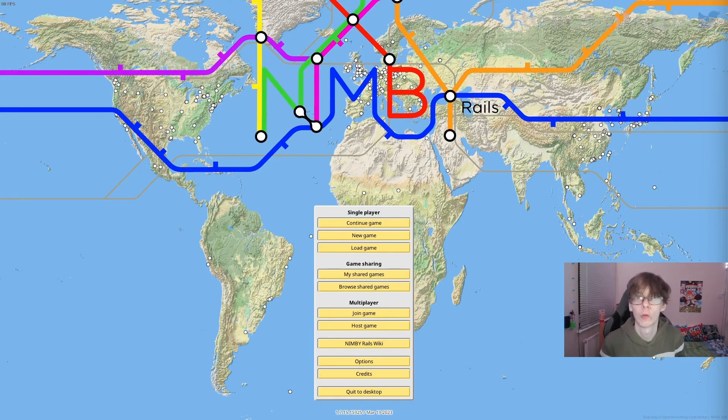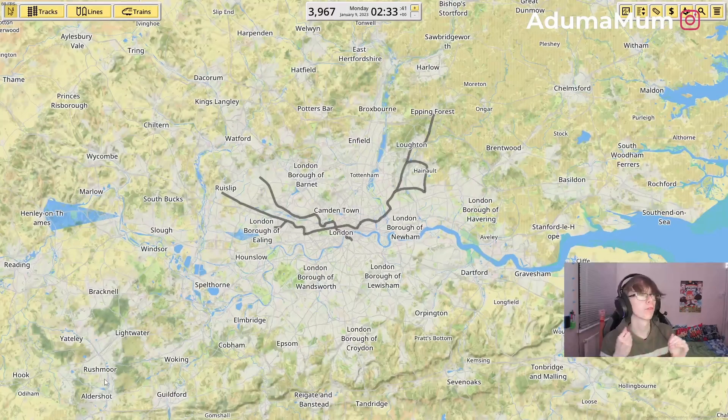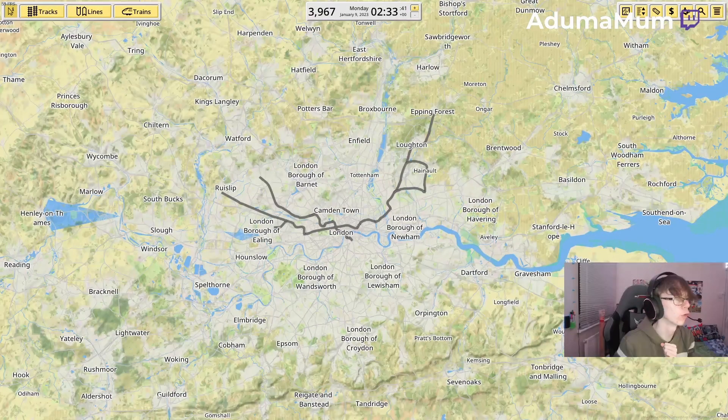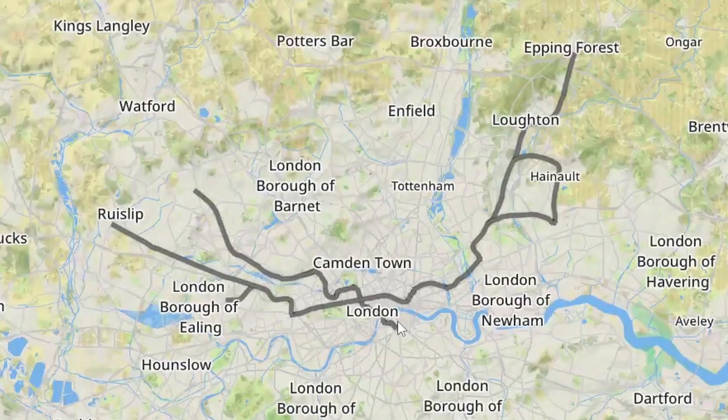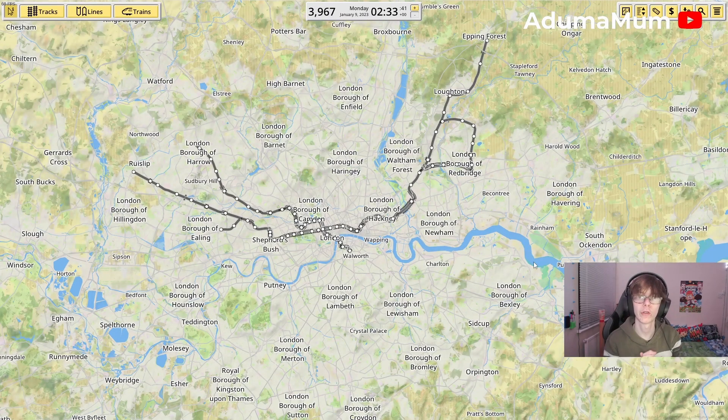There's been a new update to NIMBY Rails since we last played. Instead of the old loading game screen, we now have this, which is amazing I guess. So we're just going to load up and see what happens. Currently on our network, we have built the Bakerloo Line and the Central Line — the Bakerloo Line going across into Elephant and Castle, and the Central Line uploaded two weeks ago.